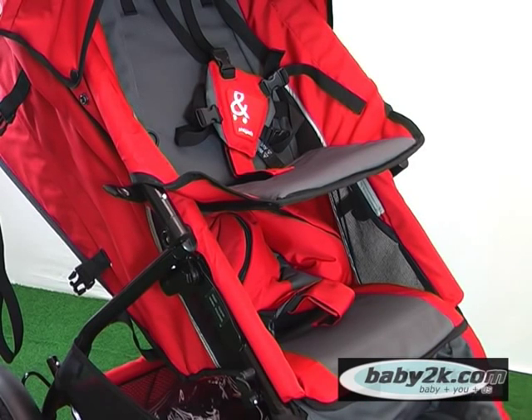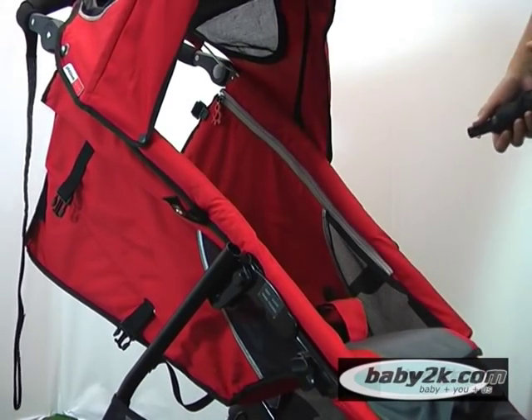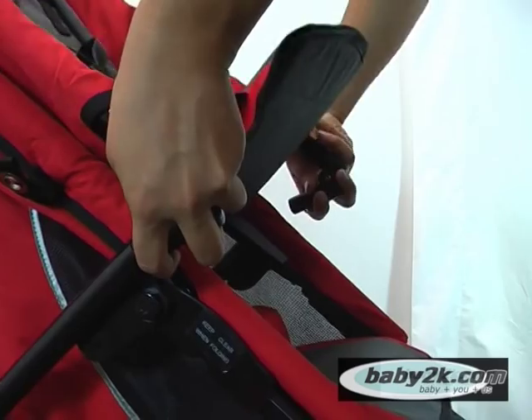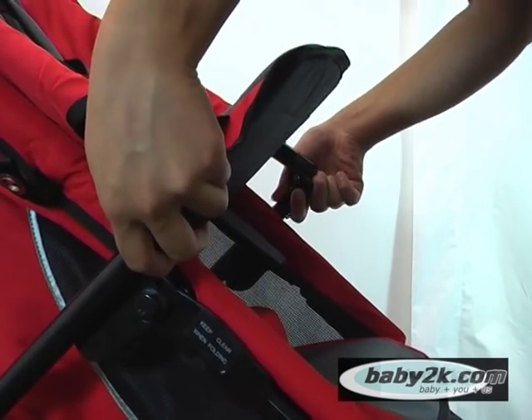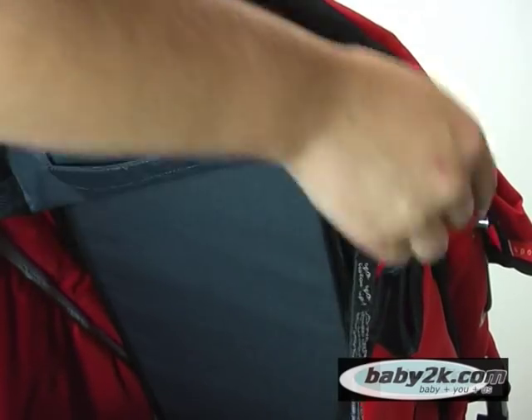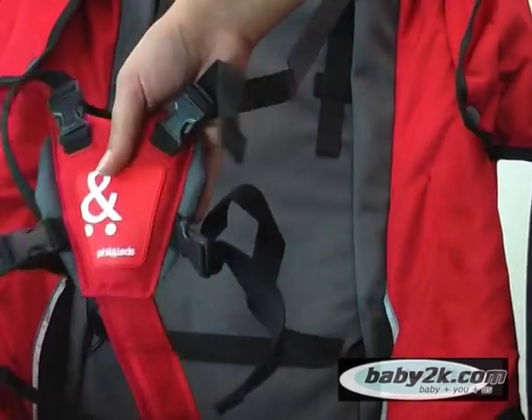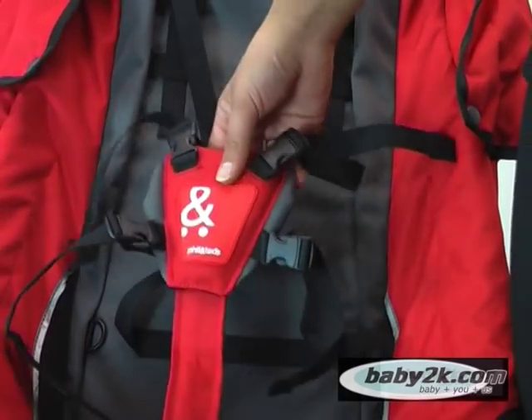In the baby and toddler mode, you will need to use your optional double kit. To connect your double kit, simply remove the bumper bar using the press studs, place the frame into the bumper bar tubes and click into place. You will notice a red retaining strap located at the top of the double seat — this strap is to help secure the seat under the frame. Both the main seat and the double seat have a full harness to ensure baby's optimum safety.